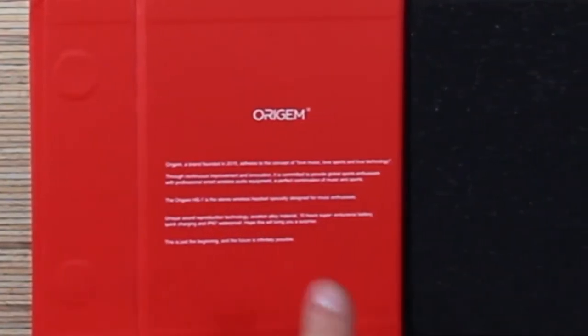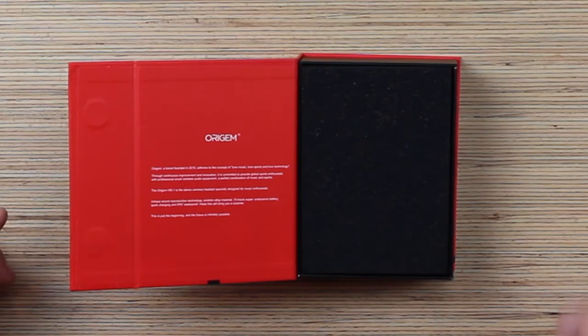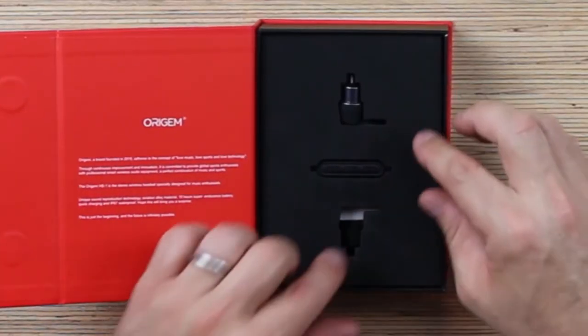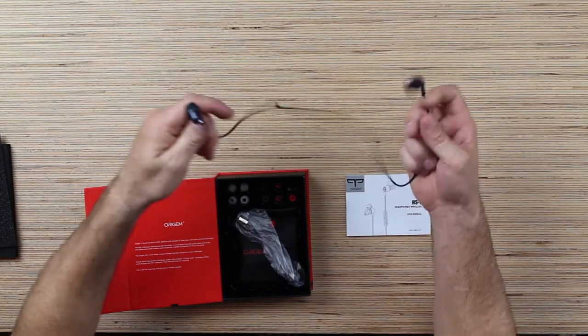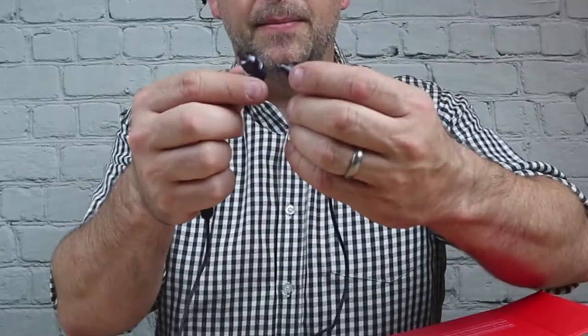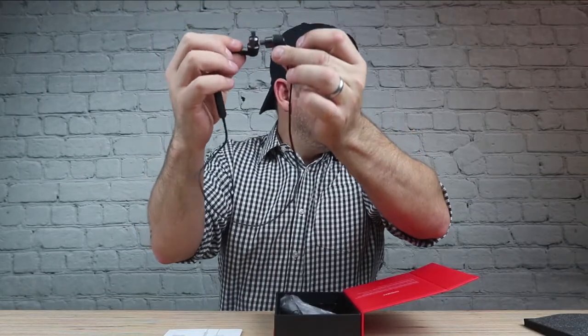Aura Gym is a brand founded in 2015 and they adhere to the concept of love music, love sports, love technology. That's a good slogan. Aviation alloy materials, 10 hours super endurance battery, quick charge, IP67 waterproof. I'm definitely putting these in the water — they keep bragging about it. The packaging has a cool presentation with a little piece of foam. Here they are — your headphones. Very nice, heavy weight. These are impressive. That's metal. Those things are made out of metal. They weren't lying — aviation grade alloys.